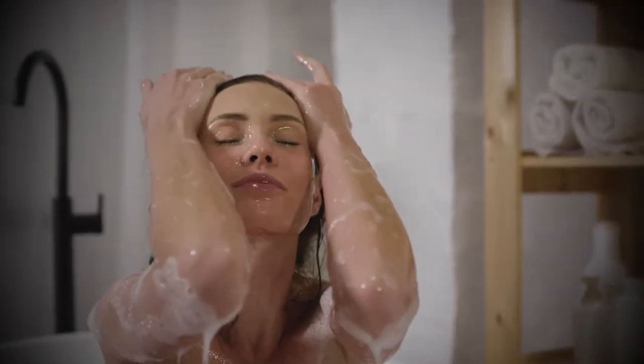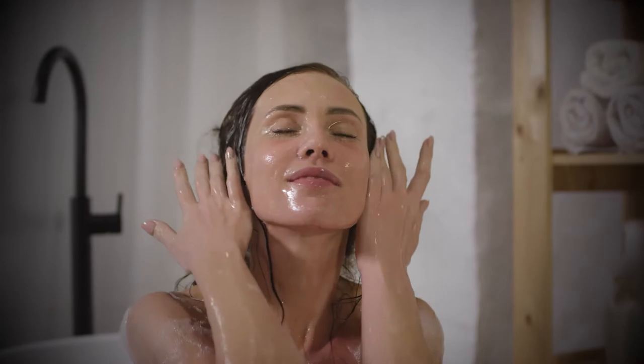At Laurel Mountain, we believe in the relaxing power of an amazing soaking tub. We believe that your bath should be a total body experience.